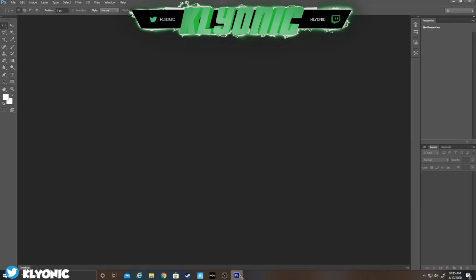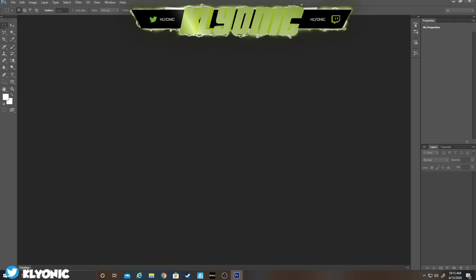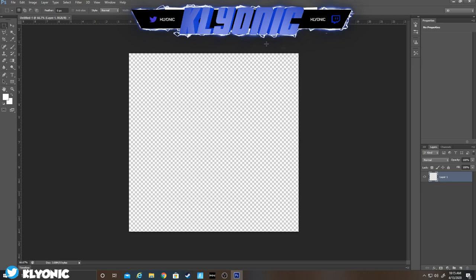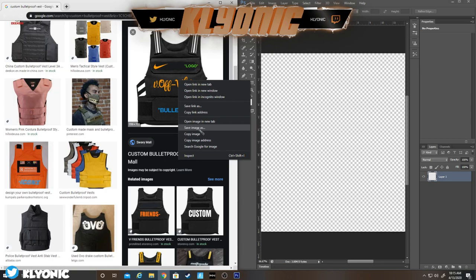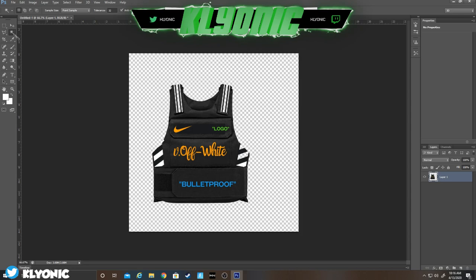Go to File > New and make it 1024 by 1024. When you have both set to 1024 it should come up like this. Drag that over and pull it up, then click copy image and paste it. What I like to do is click the Magic Wand tool, then click the white background and delete it.